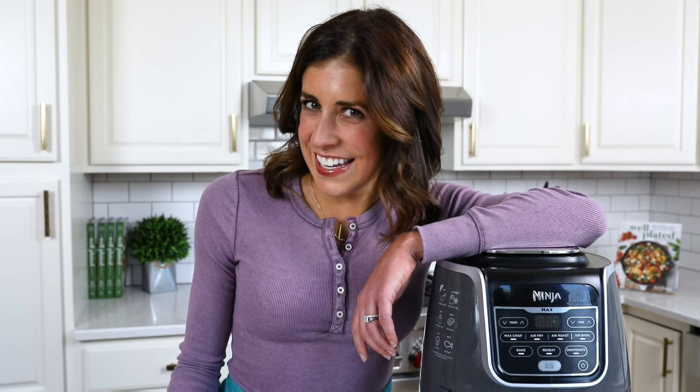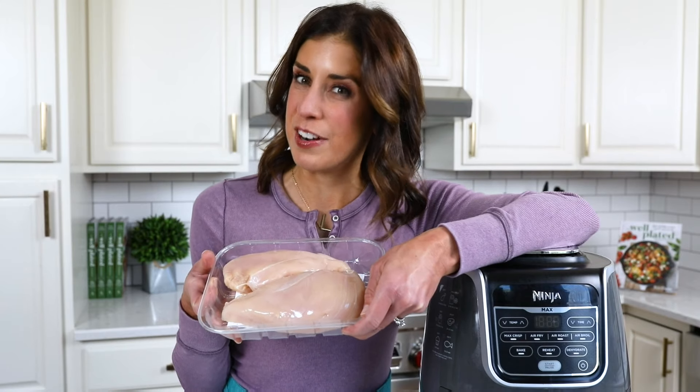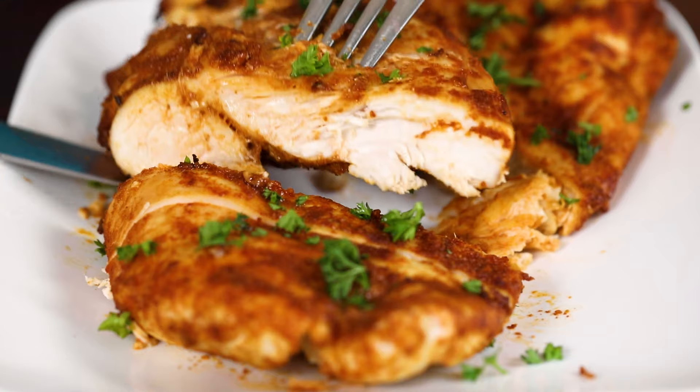Nothing says easy, healthy, and affordable quite like boneless, skinless chicken breasts, but they're often better in theory than they are in execution. So many times they can end up dry and rubbery. I have one trick to make sure that your chicken breasts turn out juicy every single time — I use the air fryer.